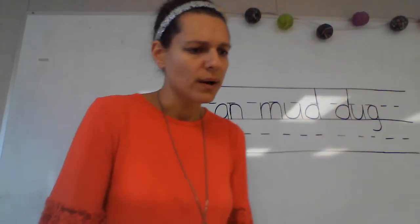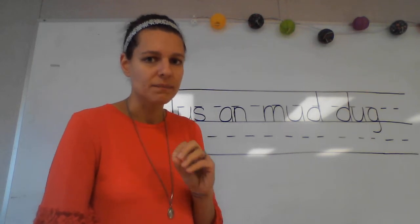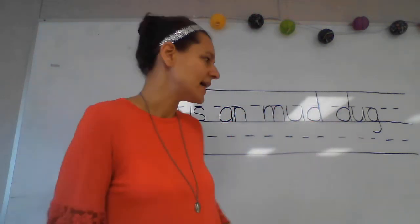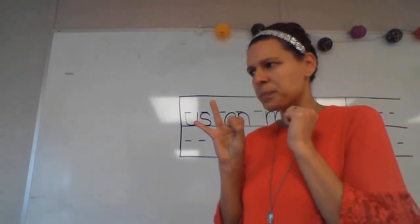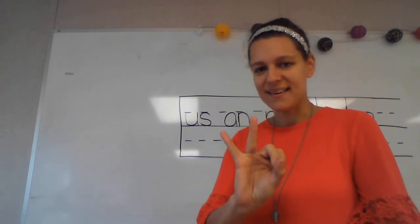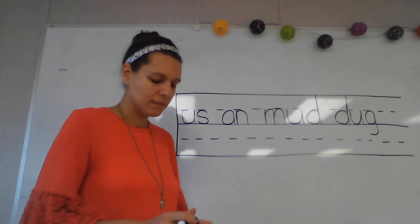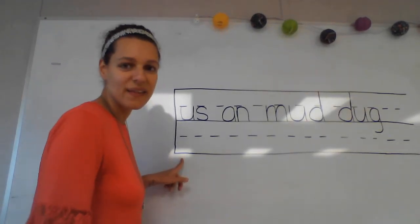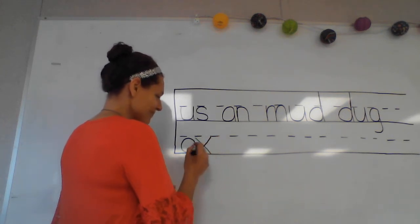Let's write the word 'ox.' What's our word? Good — 'ox.' An ox is like a really huge, strong kind of cow that you would use for pulling heavy things. What sounds do you hear in the word 'ox'? Our sounds are ah, ks. Write those sounds and say them while you write them. Put your finger under that first phonogram — what do I need to write to spell that word? Good.